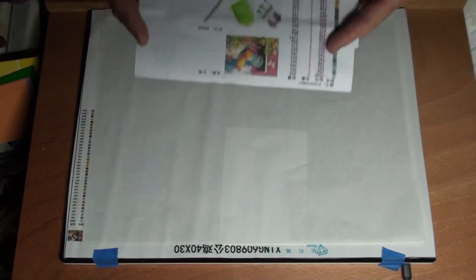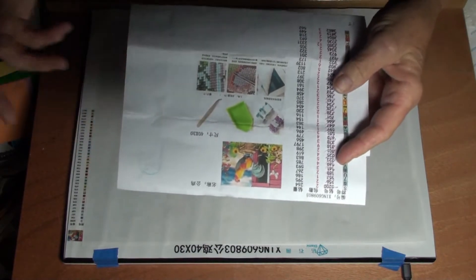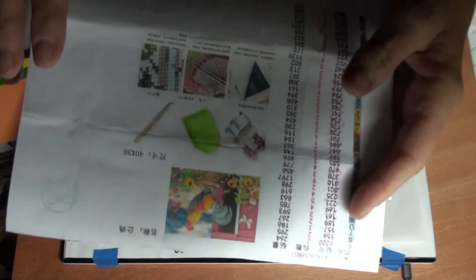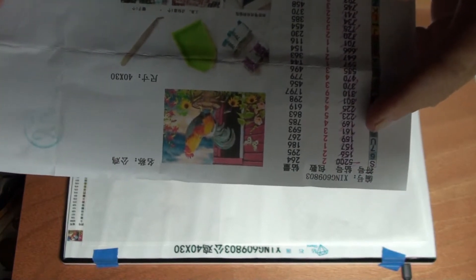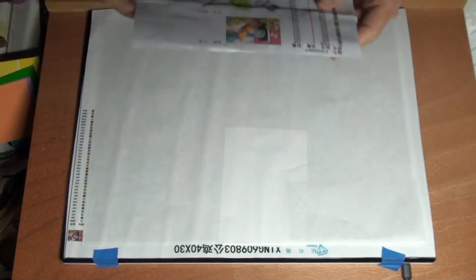Hi everybody, thanks for joining me. This is Crafter Nook with Connie, and I'm Connie. Look at here, this is what we're going to do — cock-a-doodle-doo — we've got a rooster by a red barn.